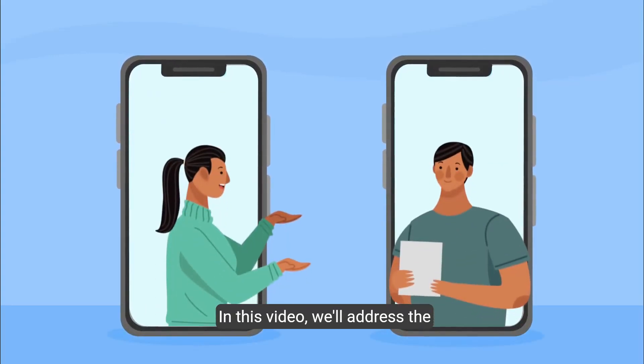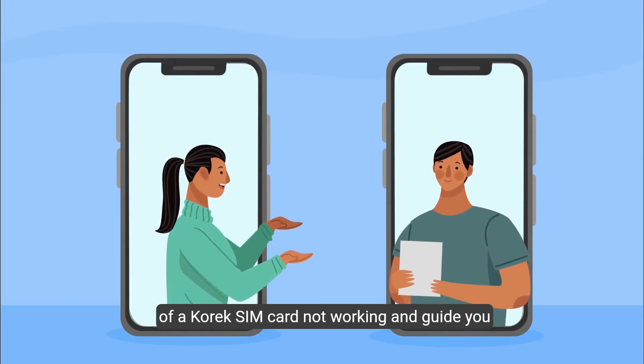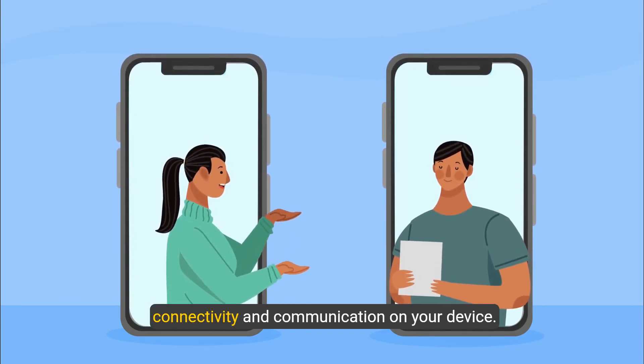Welcome to our channel. In this video, we'll address the frustrating issue of a Corex SIM card not working and guide you through troubleshooting steps to ensure seamless connectivity and communication on your device.